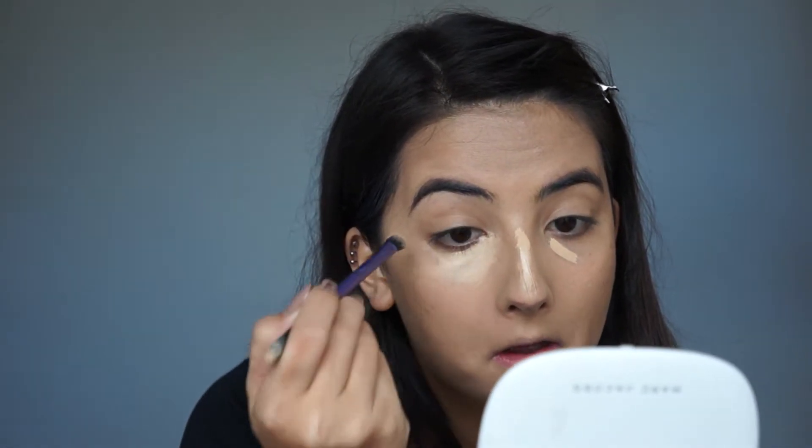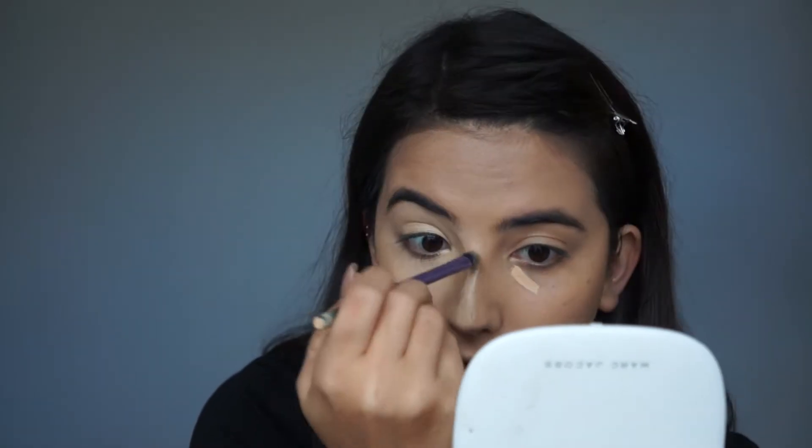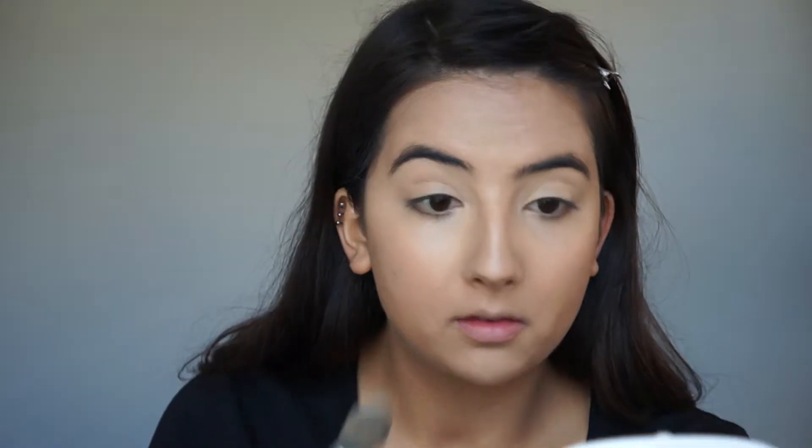I'm using a Real Techniques base shadow brush to blend out some concealer, spreading it over my eyelids as I normally do. This is my everyday vegan makeup routine but with some new products. I'm setting with the Cover Effects Perfect Setting Powder in Translucent Light, pressing it under my eyes with a cheap Morphe brush.